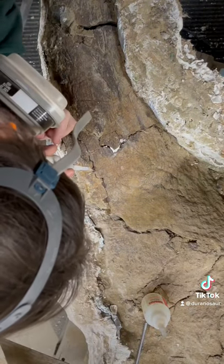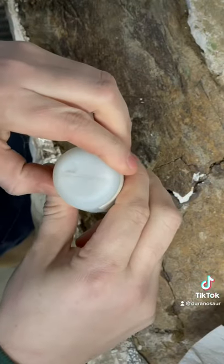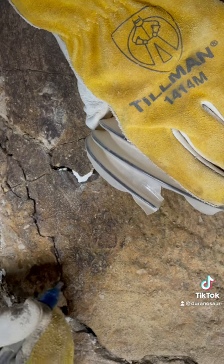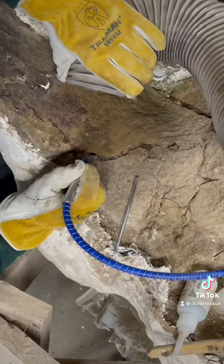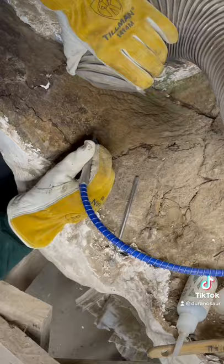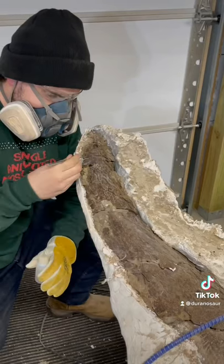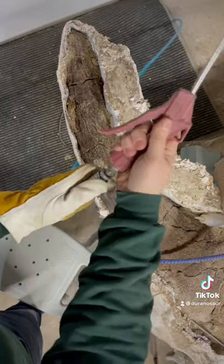For the smaller cracks, I'll use Paleobond Surface Intensive Adhesive. In my left hand is the hose connected to the vacuum dust collector. Once I blast off the sediment of a certain area, I'm able to apply the adhesives into the crack of the bone and hold everything together.